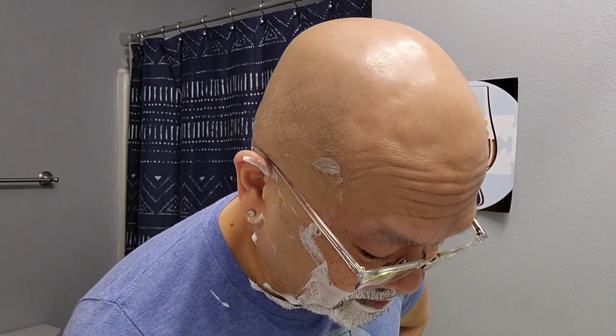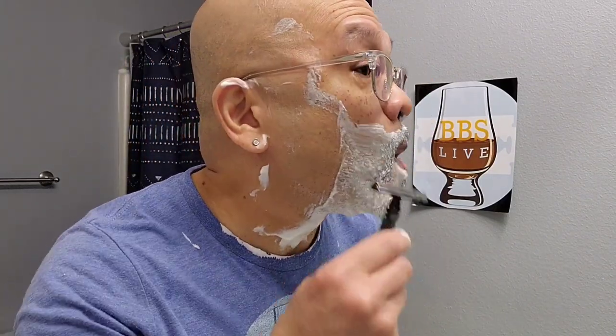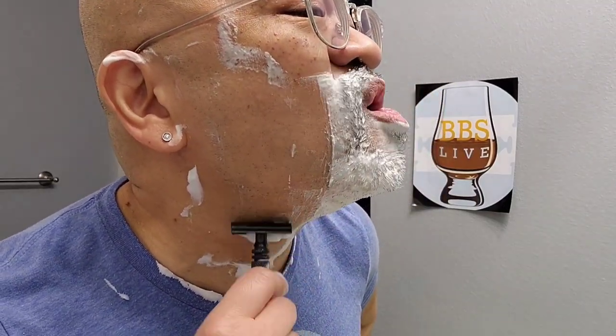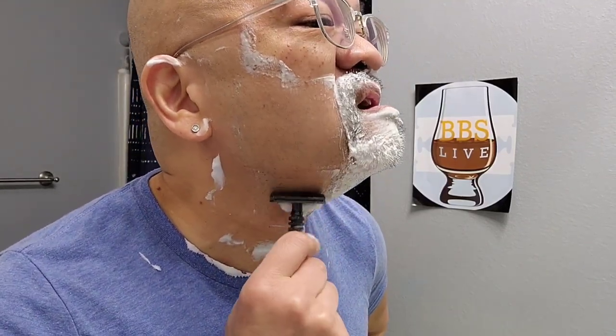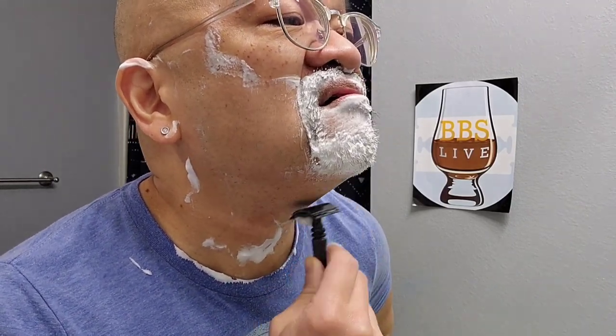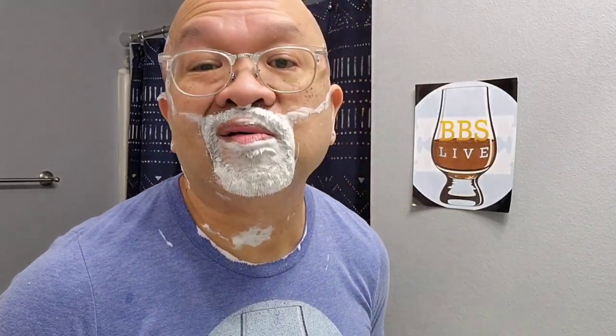Wow, just wow again. When I know this is a good shave, it's those first two swipes — and it's going to be a great shave with the Carbon CX graphite titanium. This is going to be a tough comparison because both are efficient, both are smooth. Wow, wow, wow.